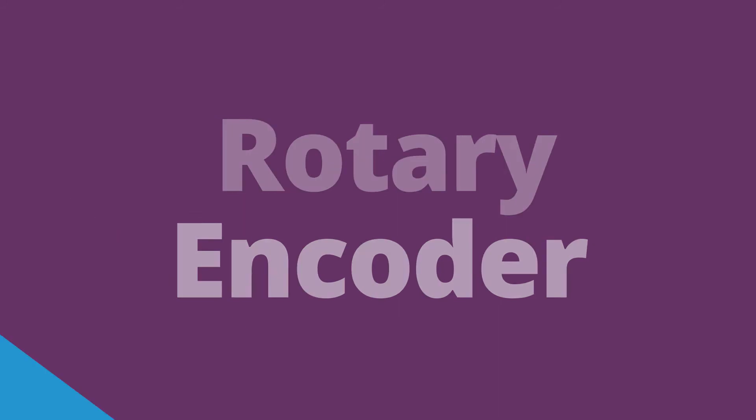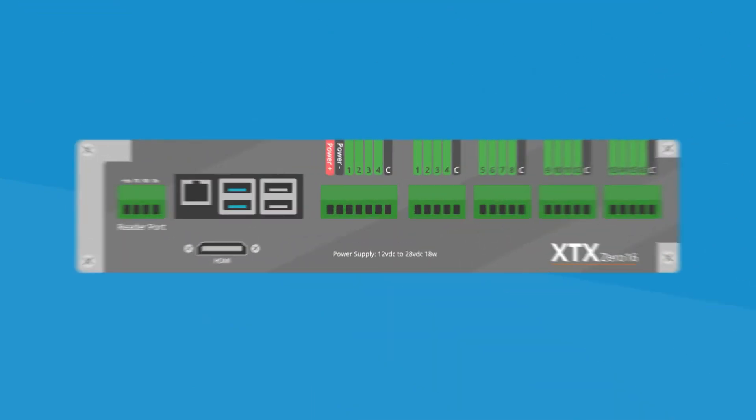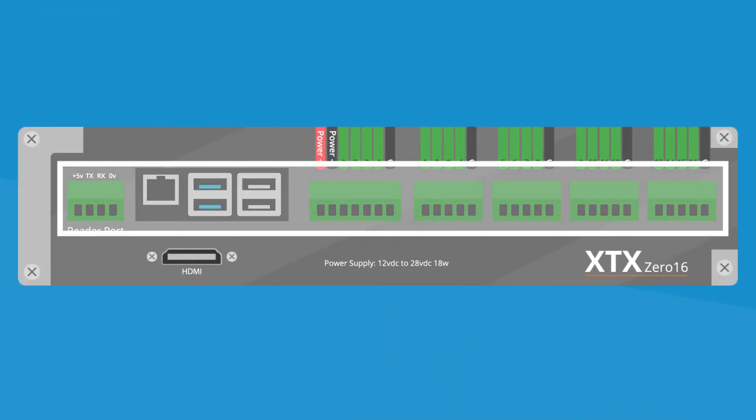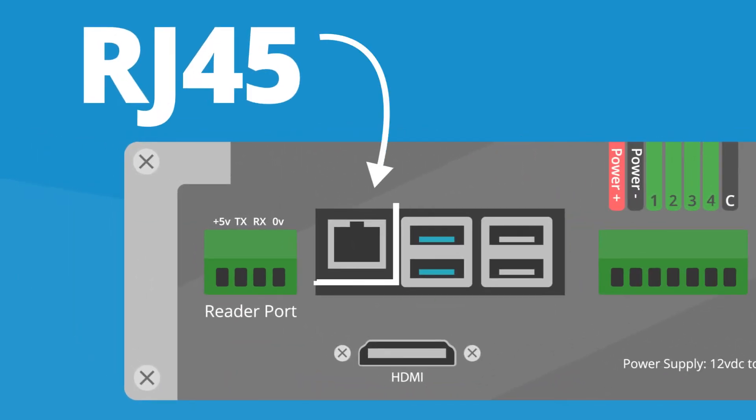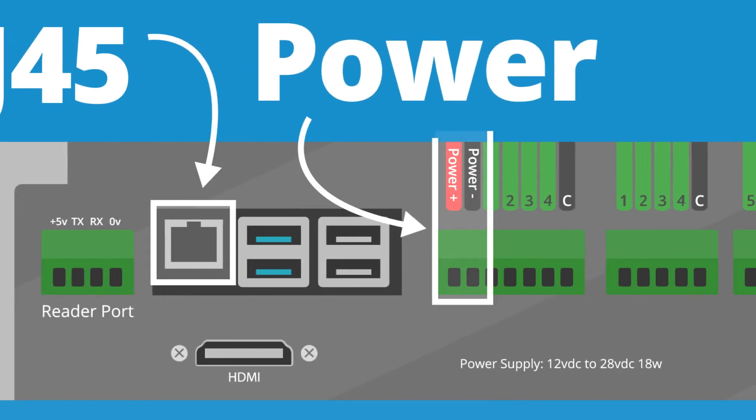On the front side of the XTX module, you will find a series of connectors and ports. Starting from the left, you will see the RJ45 port to insert your ethernet cable. Over to the right slightly, you will find a seven pin connector — this is where the 24 volt power supply cable is going.